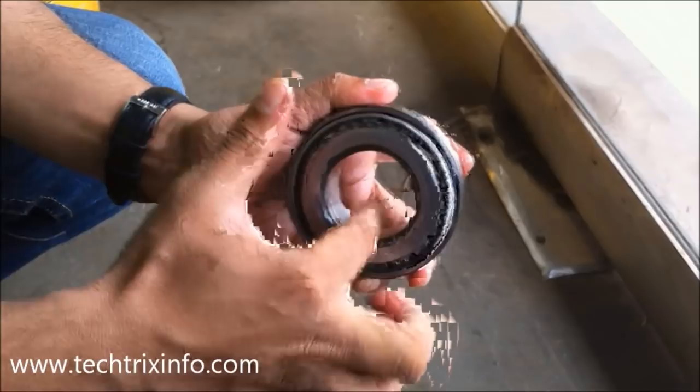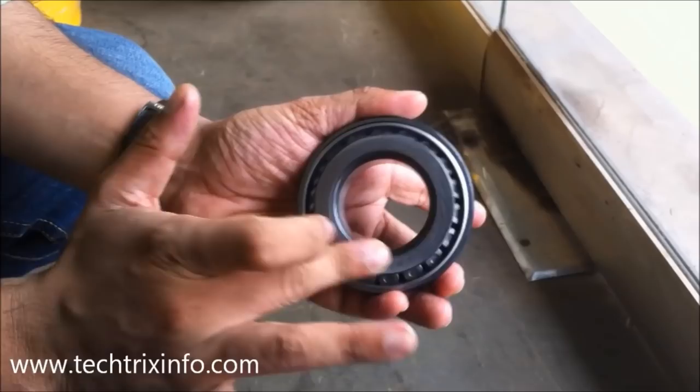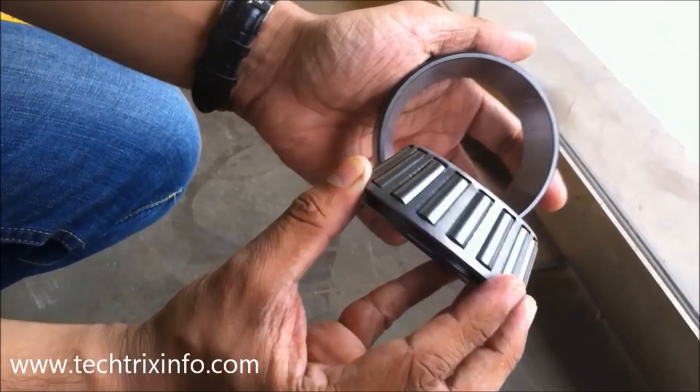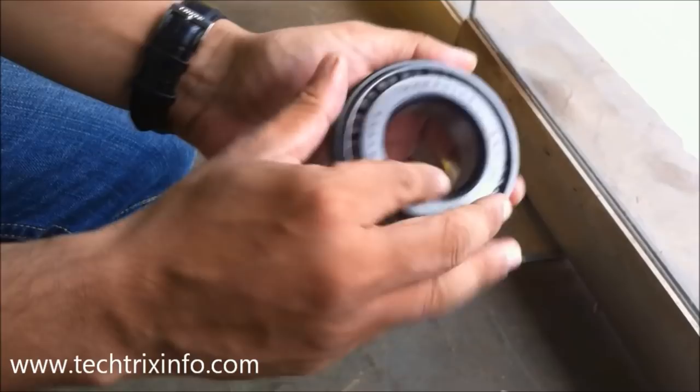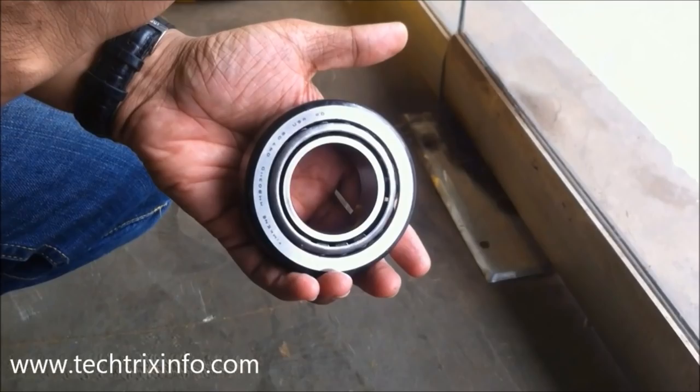In many applications, tapered roller bearings are used in back-to-back pairs so that axle forces can be supported equally in either direction. As you can see, in the tapered roller bearings there are cup, cones, and also bearings. Many roller bearings are tapered, which is why they are called tapered roller bearings. These bearings are very reliable and durable in operation, and are widely accepted in the automobile industry for critical component applications.